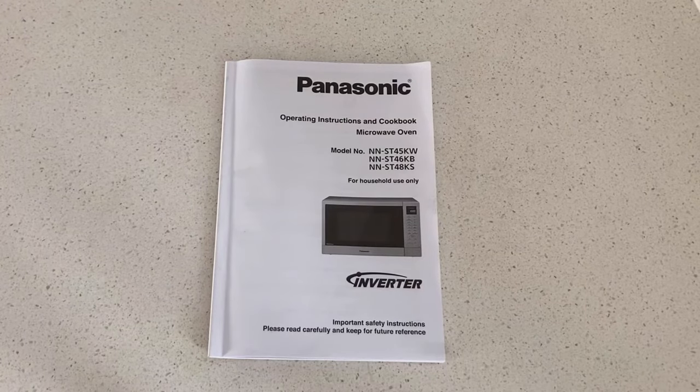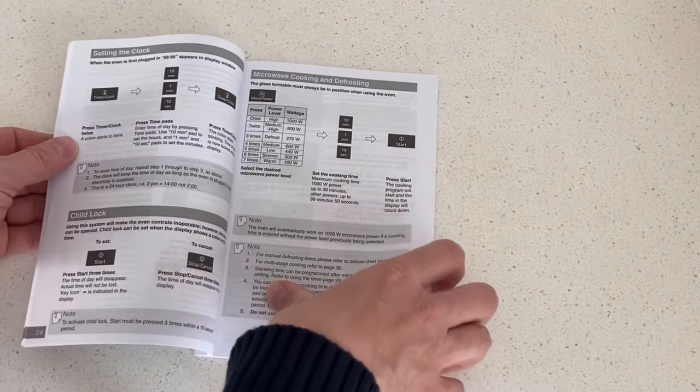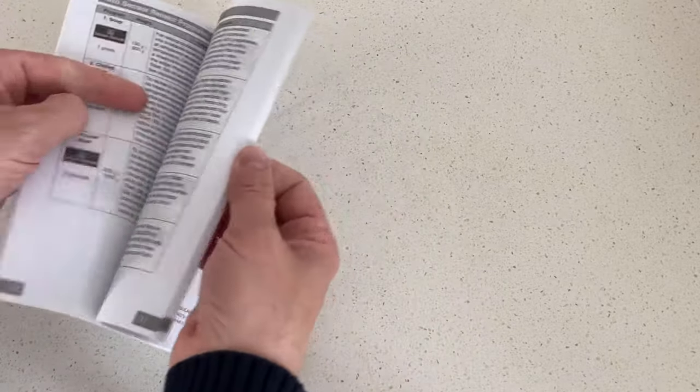The instruction book that comes with this microwave is very comprehensive. Inside, it gives you tips on how to use the microwave based on what you're wanting to do — the type of food, the weight of the food — along with recipes at the back.